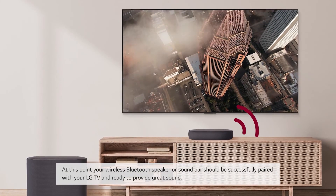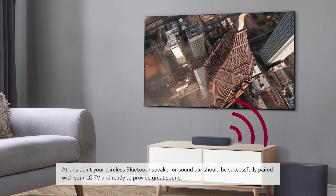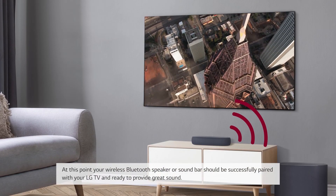At this point your wireless Bluetooth speaker or soundbar should be successfully paired with your LG TV and ready to provide great sound.